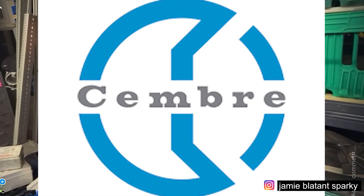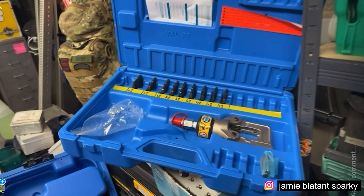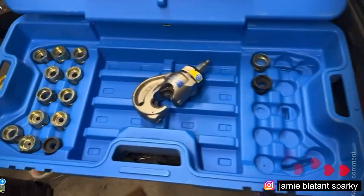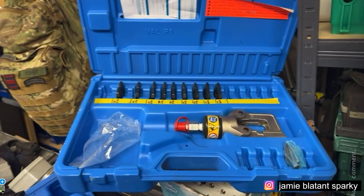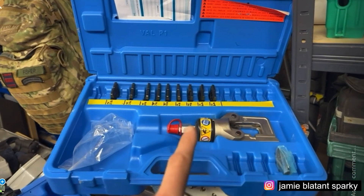Proper crimpers are only made by one firm. You know who that is. In my opinion, the only crimping heads I buy are Cembre. That's all I buy. Canalca's good, there are a few others, but for me it's got to be Cembre.